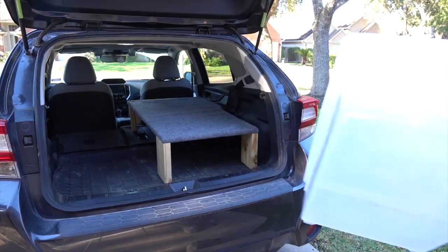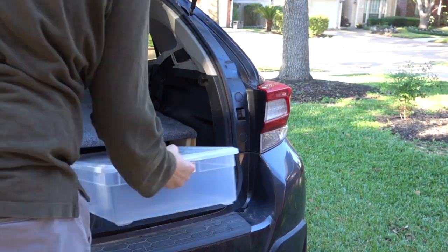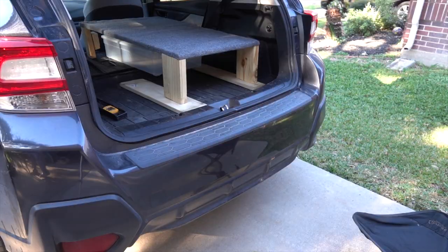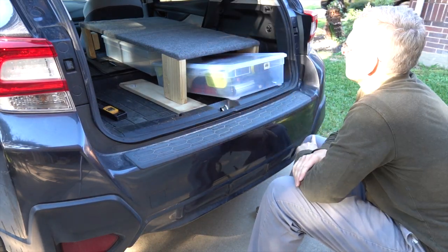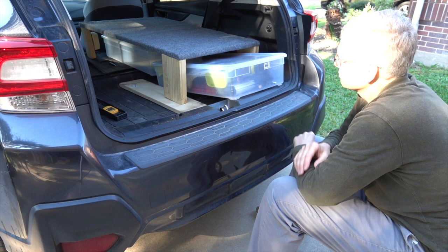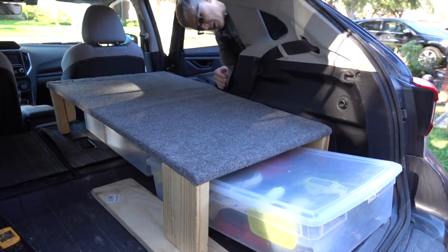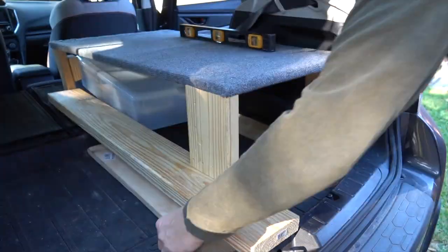I like that there is cargo space underneath the sleeping platform, but what I'd really like to make is a drawer. I have to contend with the lip at the end of the cargo area of the Crosstrek, so I need to figure out how high I need it. There's not a lot of formal planning that goes into my builds — it's mostly contemplation time, just thinking about how to make it work and seeing how high I could actually make it.